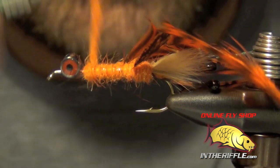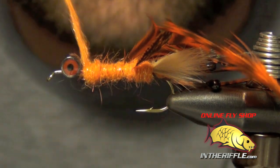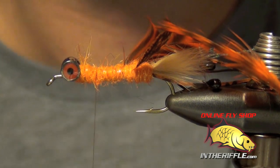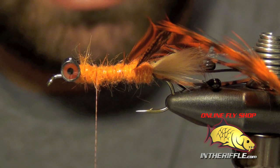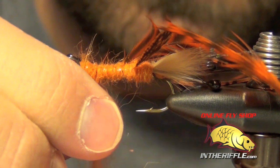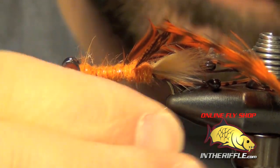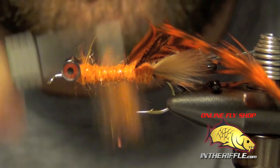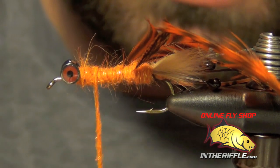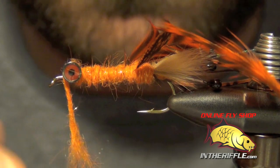This SLF dubbing is fairly easy to dub compared to a lot of other synthetics — the natural fur mixed in makes it pretty easy to work with. Once I get near the eyes, we are going to dub around them. I'm going to add just a thin layer of dubbing and work my way up to the eyes, going around them a couple of times.